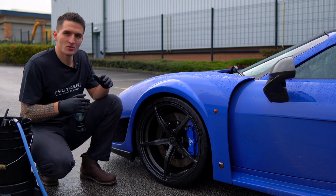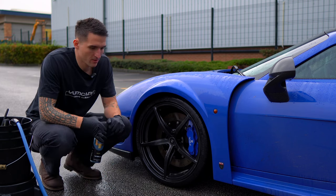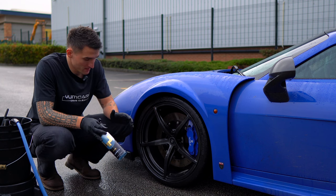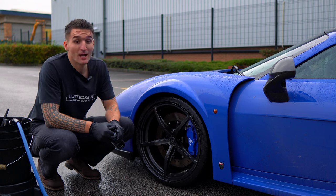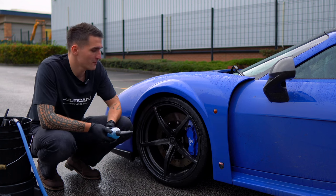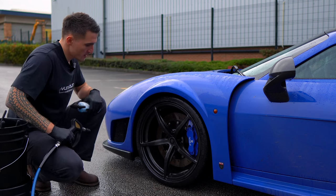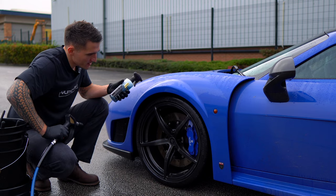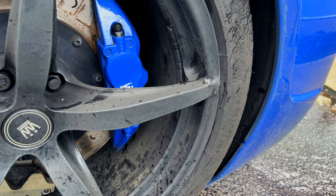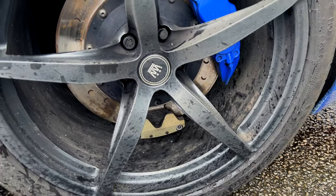This is a decon product, a maintenance product, originally designed for high-performance brakes. If you're watching this and saying 'I don't have high-performance brakes, I've got a one-litre Ford Fiesta or a Vauxhall Corsa' — even better, because you'll actually use less of this product since you haven't got as much contamination. But you always need to rinse the wheels down first. This car has been tracked and raced, and James is an absolute madman, so there are rocks and loose debris — release those first.